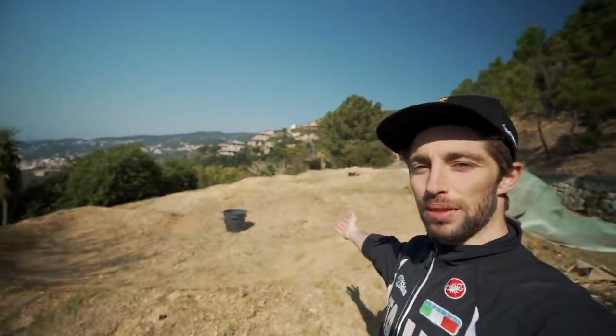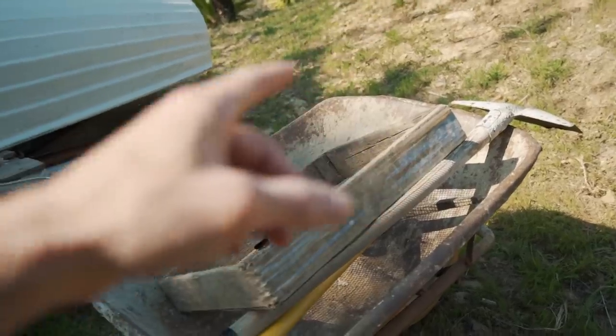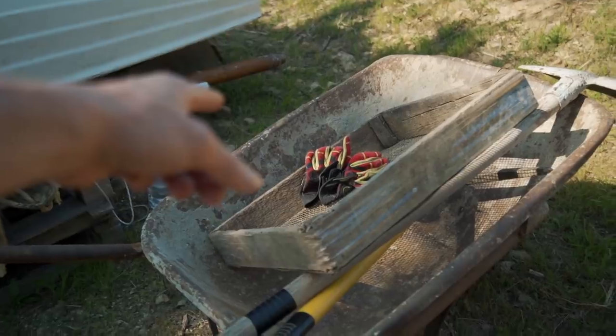Ciao ragazzi e bentornati in un nuovo video sul mio canale. Anche oggi parleremo di pump track, il mio pump track. Vi farò vedere un po' di lavori che voglio fare oggi usando questi attrezzi: un picco, una pala, un setaccio e dei fantastici guanti.